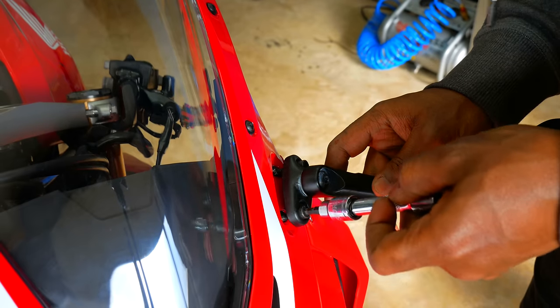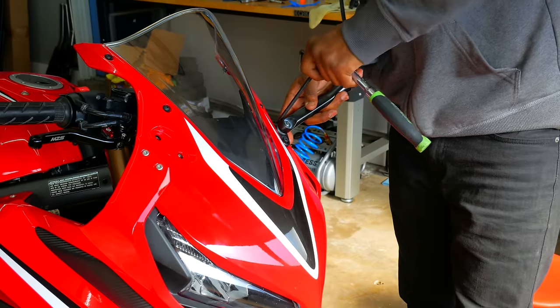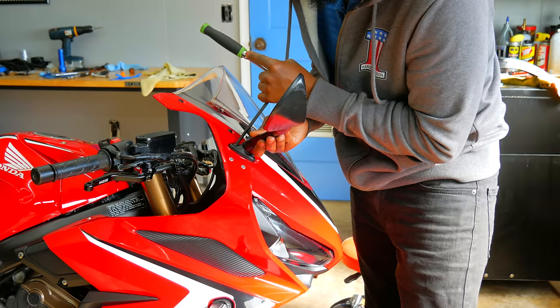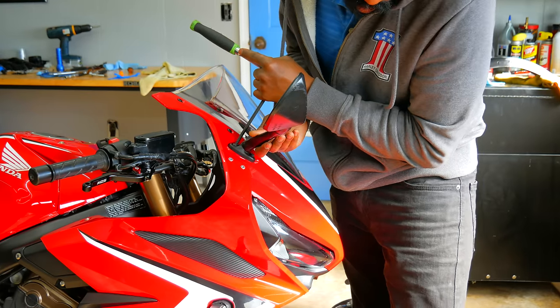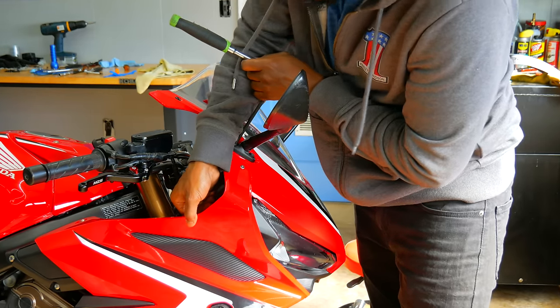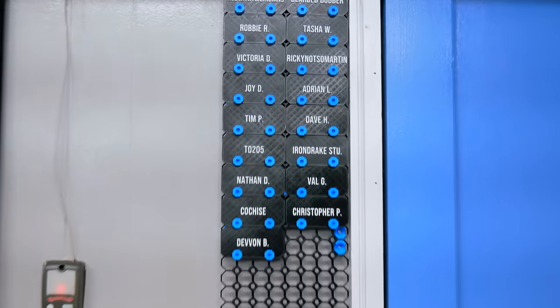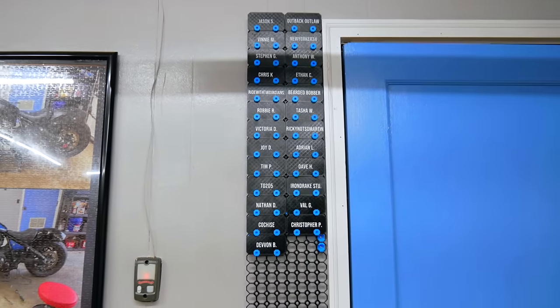I'm going to go back with stock mirrors because these are perfectly fine. Before we move forward, I got to give a quick shout out to my folks that support me over on Patreon. We've built this little community within this big community. Being that we ain't sponsored over here, we got to pay some of these bills somehow, but each individual person gets a nameplate on my wall. I've been building this thing out — if you're into that, I'll leave a link down in the description.